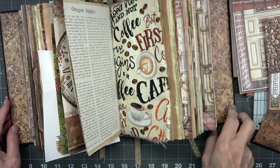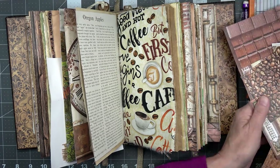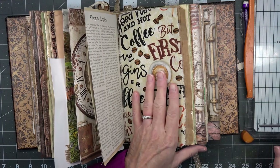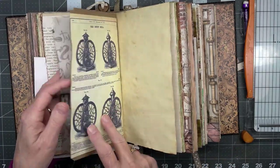Hello! It's Angela with Dogwood Paper Arts. Welcome back. We are still working on the coffee and chocolate journal, and right now I am putting on a piece of fabric onto this signature — a paper bag on the back.